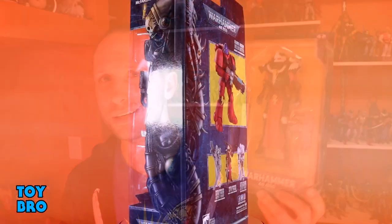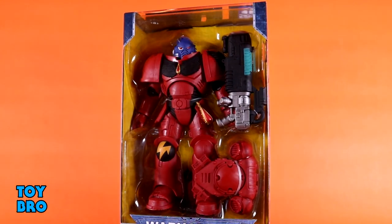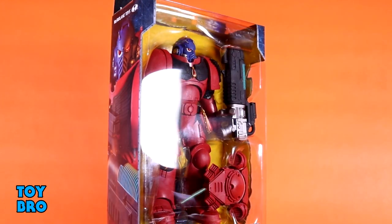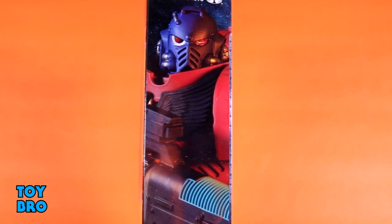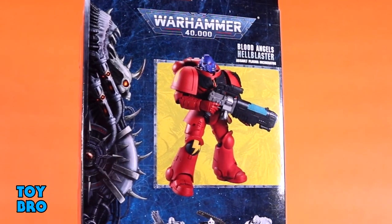We are back with another McFarlane Toys review, taking a look at the latest in Warhammer 40k. We've got two figures to talk about today. We've got the Blood Angel Hellblaster, which is a different take on a space marine, and we've also got the Battle Sister, which is definitely a more unique figure for the line so far. Both come in the same style oversized box packaging, with the 40k logo, side panel artwork, and product shots on the back.